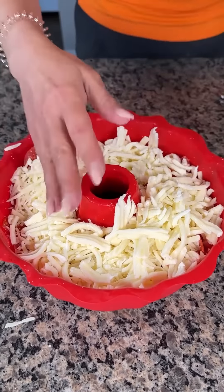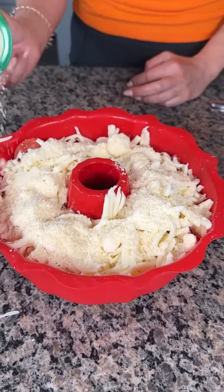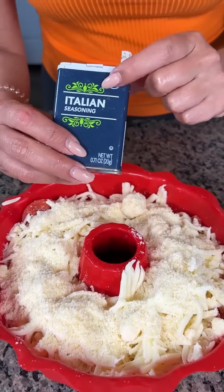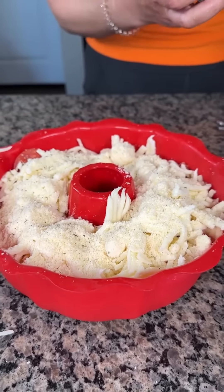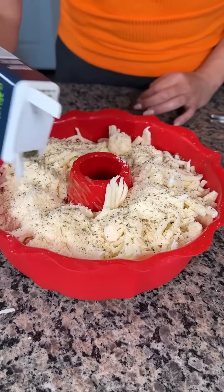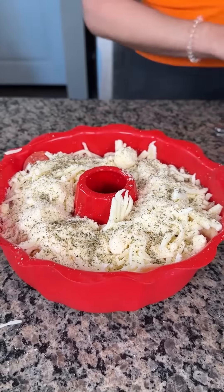Next we're going to use about a quarter cup of Parmesan cheese. You can use shredded Parmesan if you want, but I just had this in my fridge. Then we're going to take some Italian seasoning — you can use a mixture of basil and oregano if you want, but I just use this. About two teaspoons or to taste. And a little bit of pink Himalayan salt — just a little bit, because that pepperoni does have a lot of salt.